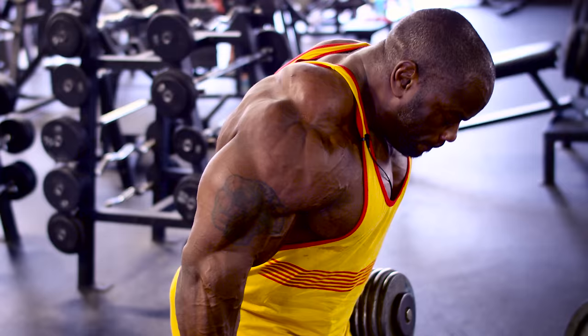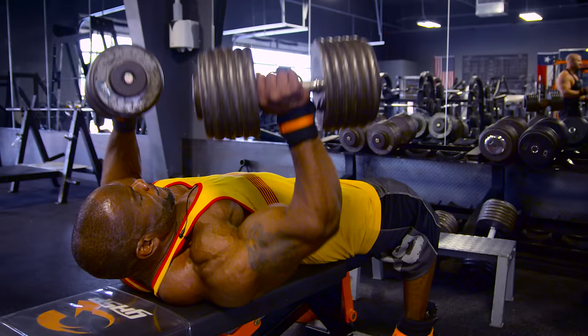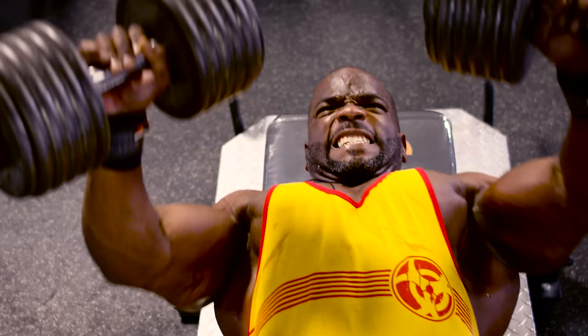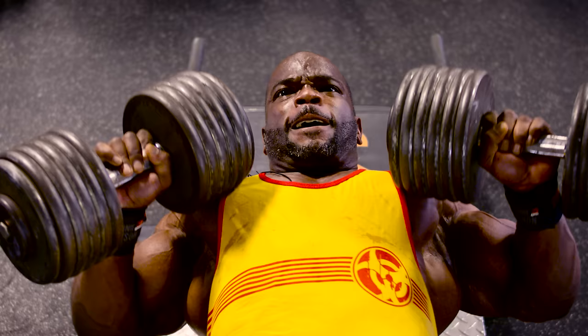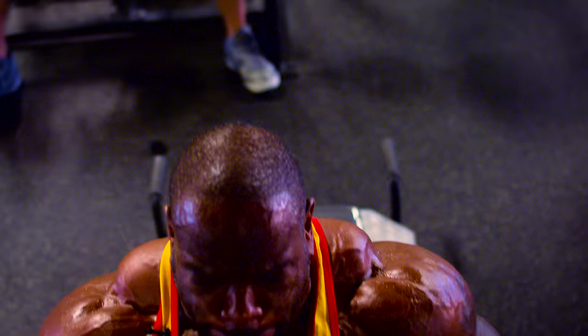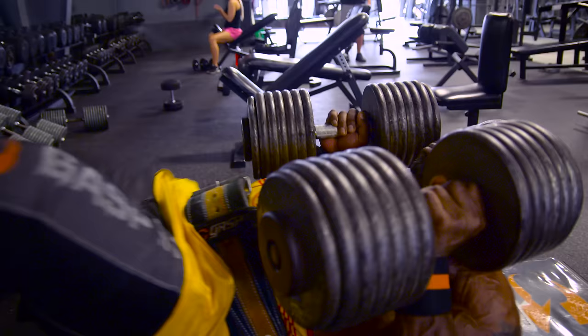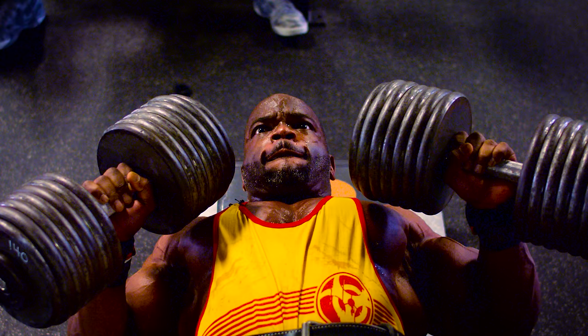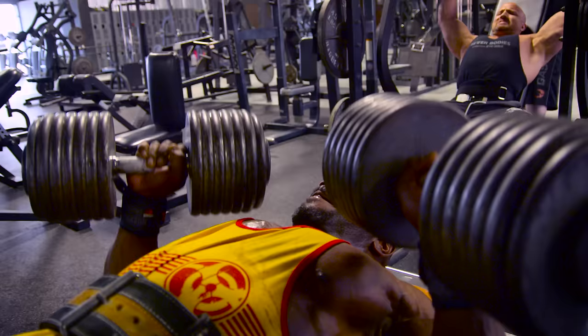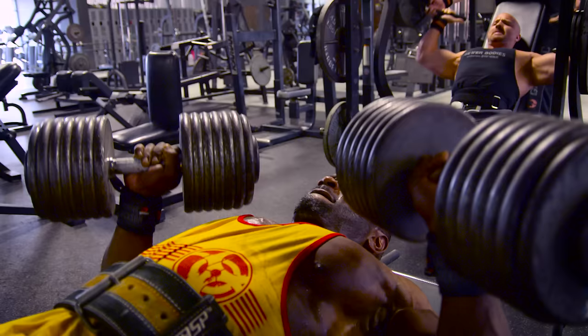Then we move over to a dumbbell flat bench press. I like to do dumbbell instead of barbell. I choose dumbbell on the flat only because you can position each side and be comfortable. With barbell you're fixed in it, and I don't mind for incline, but for flat I like to be able to adjust my shoulders — I'm able to lift a little bit heavier and more comfortably, just because of injuries I've had in the past.